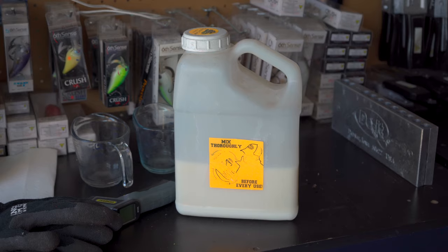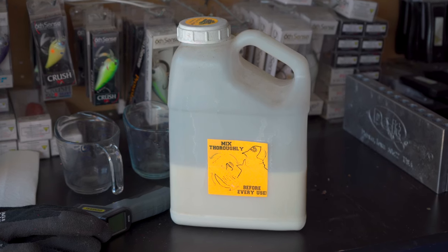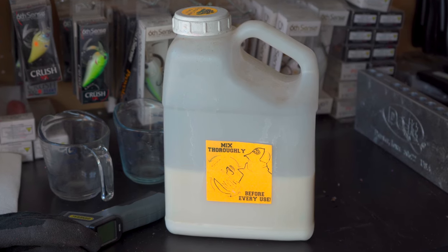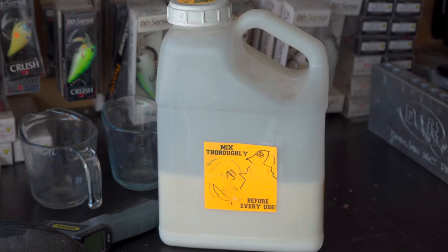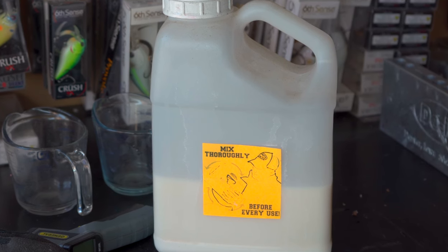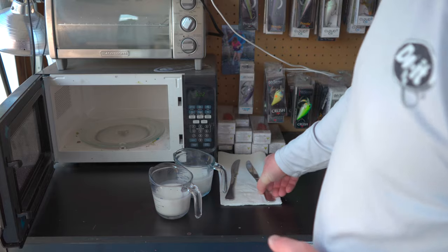Of course you're also going to need your mold — we're using the Dual Molds WaveWorm today — and some flakes and color, which we'll talk about as we mix up our plastisol. You're going to need plastisol; this is the Dual Molds crystal clear plastisol in the soft formula. You want different varieties of hardness: softer formulas for finesse baits, harder ones for craw baits.